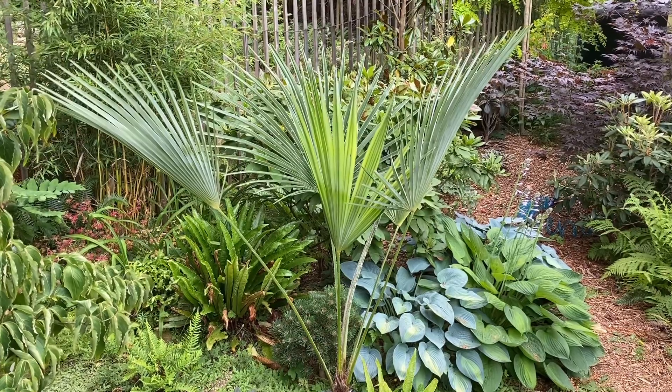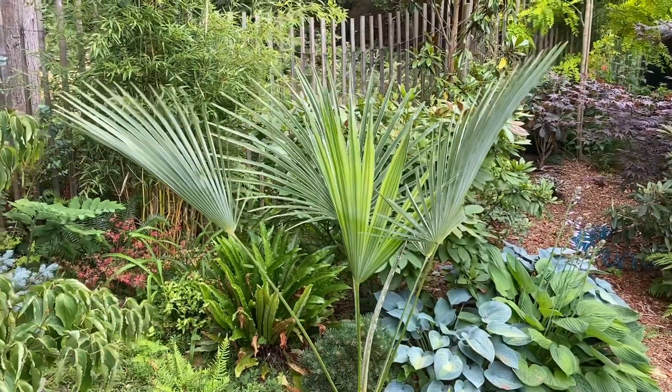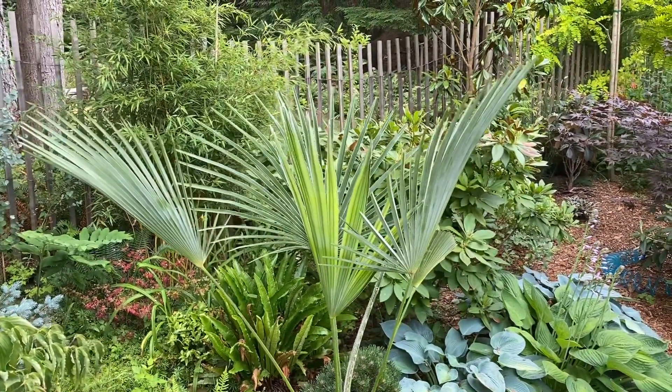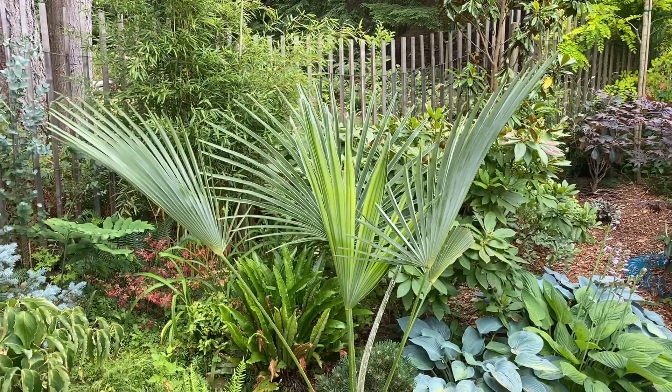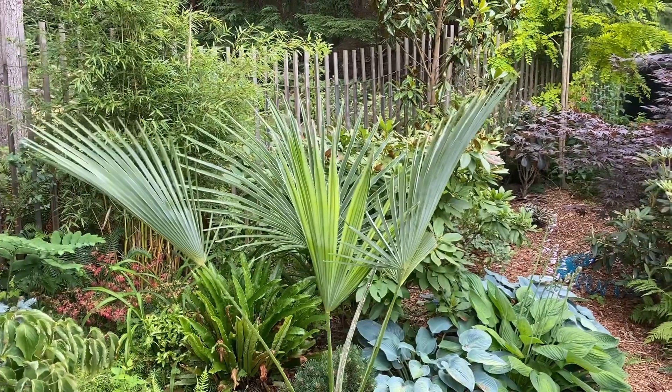Hey, what's up guys. Just wanted to show you a palm I acquired the other day. This is called a Trachycarpus manipur — it's also referred to as Trachycarpus ucrelensis or Trachycarpus species Naga Hills.